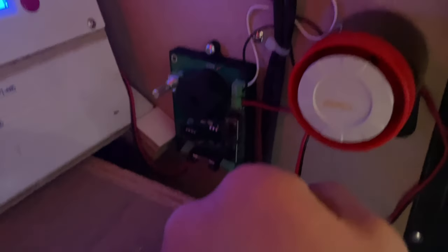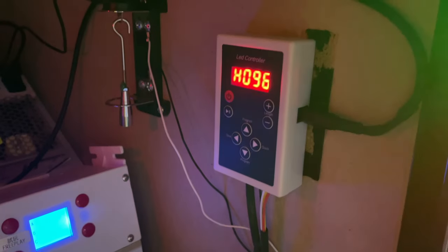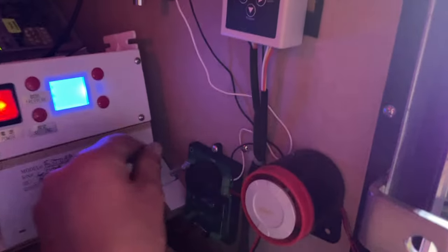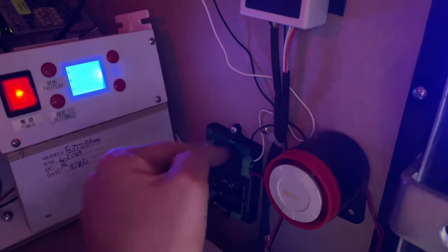Not going to lie, I probably should have read the instructions — the positive goes on the bottom, not on the top. It works now, everything's good to go. I would test it with the door open but it's very loud, so we'll wait until we close the door.